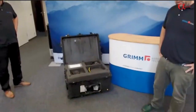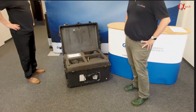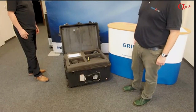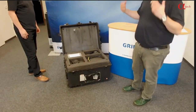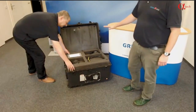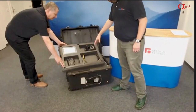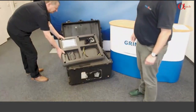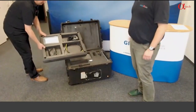First of all, a look at the box that you typically get when you purchase a Grimm SMPS Plus C system. It's delivered in this pedicase where everything is neatly packed, so it's also quite useful for later shipping to your destination of desire, to your measurement site, to your field campaign. It has got several layers. On the top layer there are some accessories, some tubing, all the electrical connections, and also a kit with spare parts and some basic tools to do maintenance on your instruments.